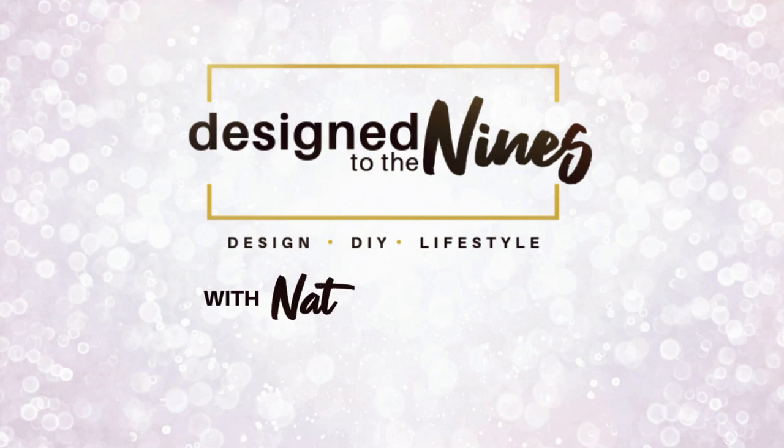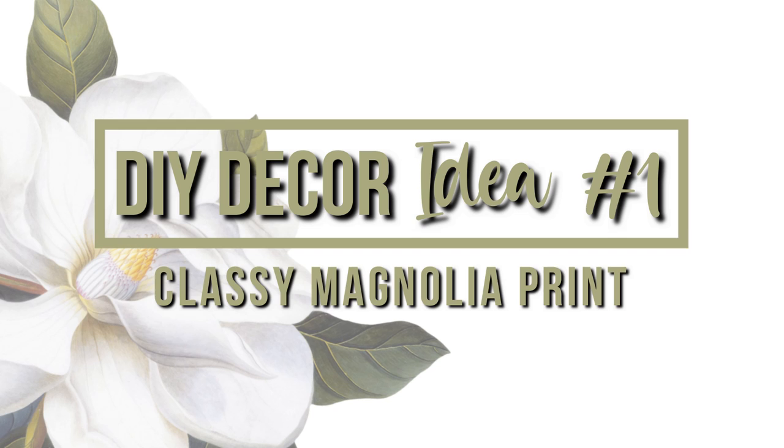On today's episode, we are doing some classy high end decor on a budget and to help you accomplish that, I'm giving you stuff for free. Welcome to Design to the Nines. If this is the first time we're meeting, I'm Natalie Callahan and it is my goal to help you feel more powerful in your DIY and home decor.